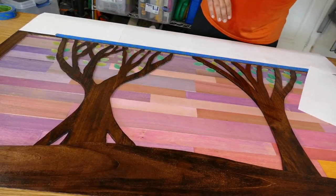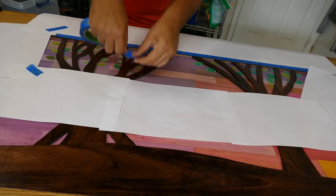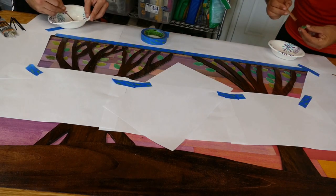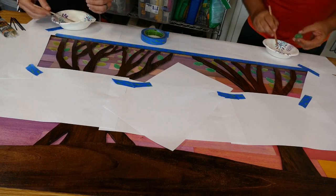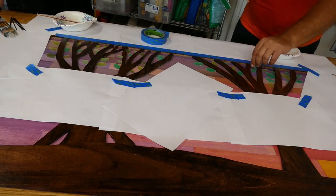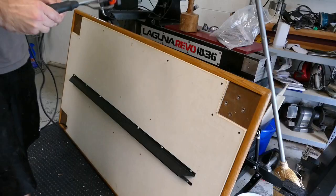We are gluing leaves to the branches of the tree. The paper is to protect from dripping — it's like doing surgery. The leaves themselves are made from epoxy resin and dyes. I used a leaf mold I got from Amazon — it's actually for cake decorating, but it's 100% silicone so it worked just fine. We used 5-minute epoxy to attach it to the tree.